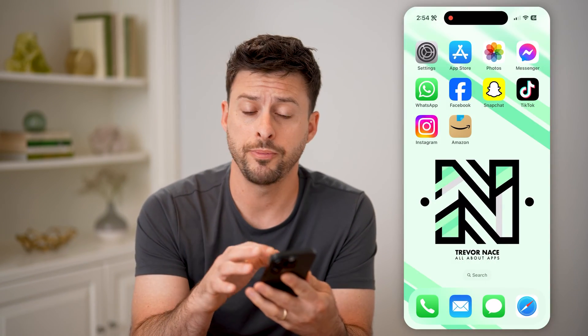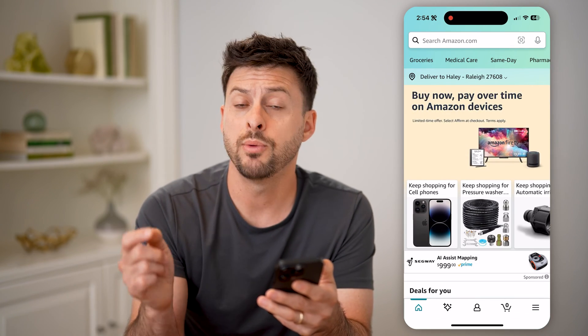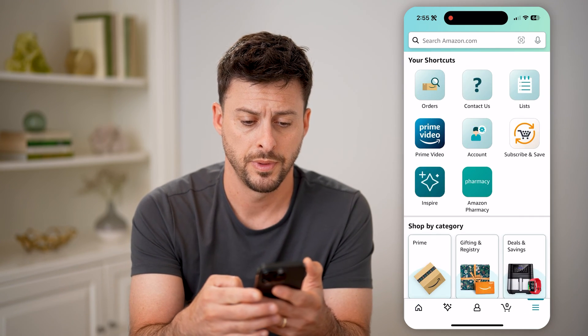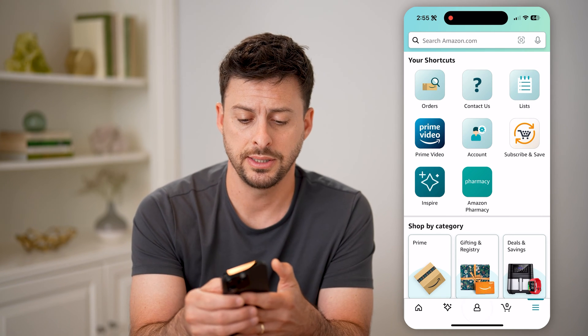Now, of course, you can open up the Amazon app here, or just go to amazon.com. We need to get into your account settings. So let's tap on the three lines at the bottom, and then on here you can see under the shortcuts is Account. Let's tap on that.